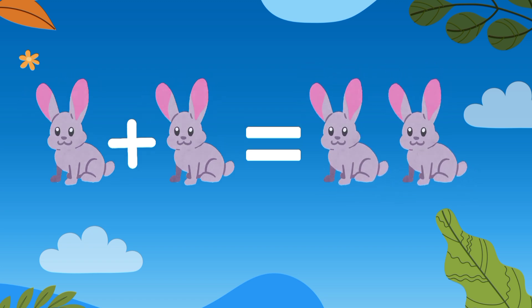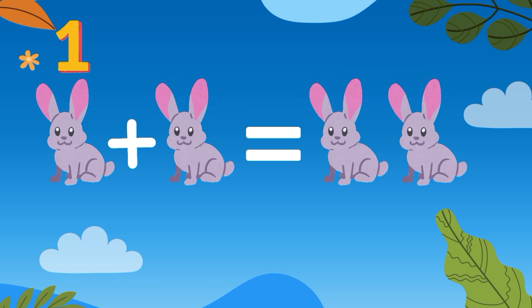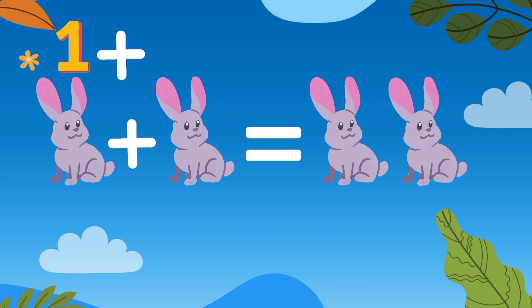Let's try it with numbers. One plus one, then it will be equal to two.